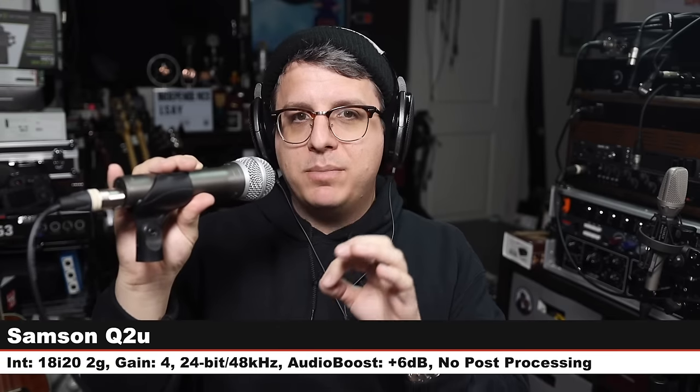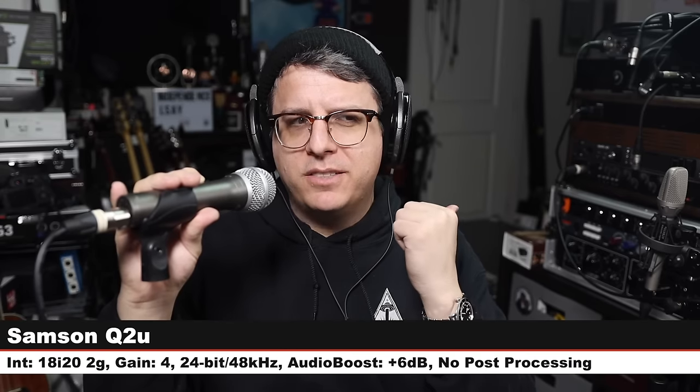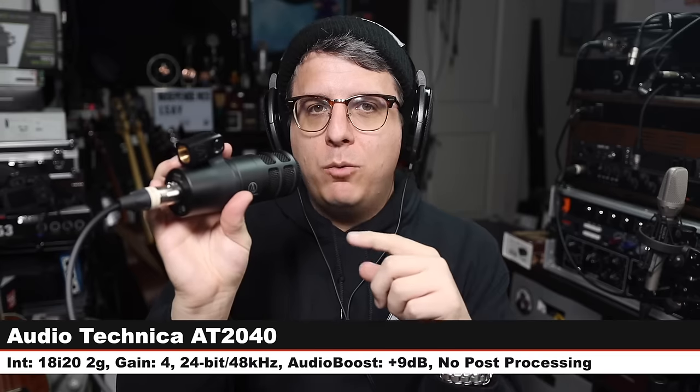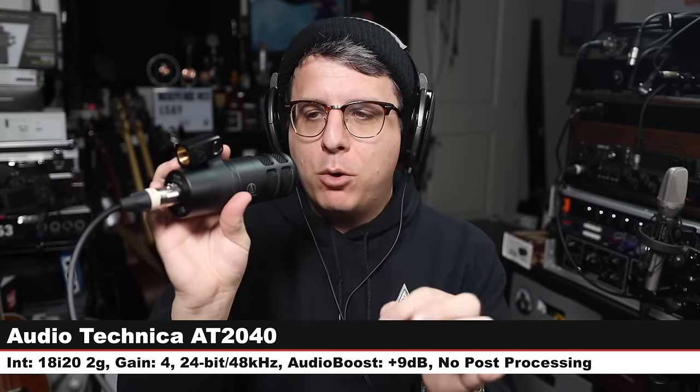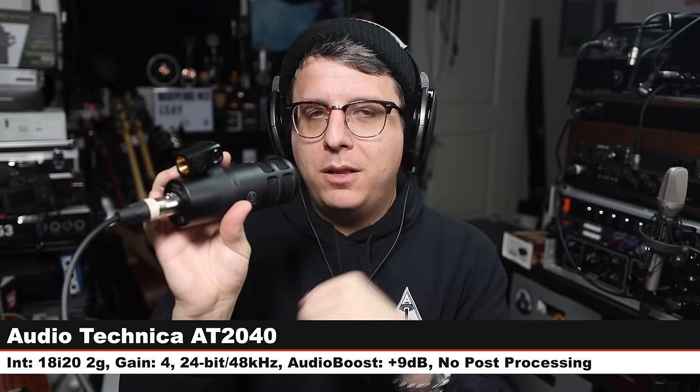Now we are on a very popular XLR and USB dynamic mic — this is the Samson Q2U, $70, using it in XLR mode, three inches off, gain at four o'clock. Jumping back to the Shure MV7X. Now we're on the new Audio-Technica AT2040, a $100 broadcast dynamic mic, three inches off, gain at four o'clock. Jumping back to the MV7X — nothing has changed.